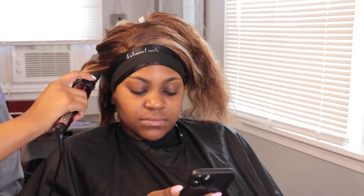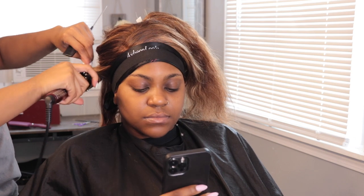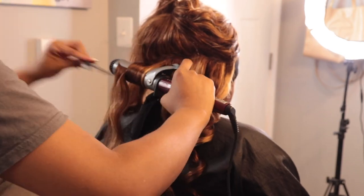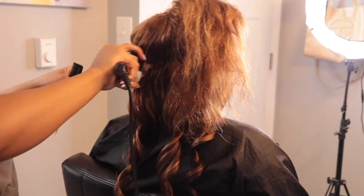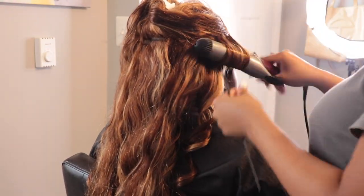Now it is time for styling. I'm using my Conair curling iron — my BaByliss one actually broke, it's been through a lot. This one works pretty good and it's very inexpensive. And if you didn't know, BaByliss actually makes all of Conair's flat irons, so they're kind of the same, just different names. This part is actually nothing special — I just spray some heat protectant, the Chi one, on the hair and go in and curl it. That's it.